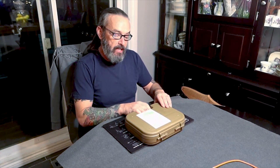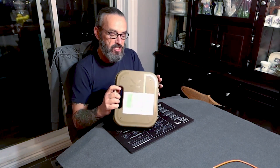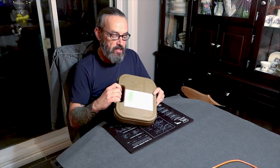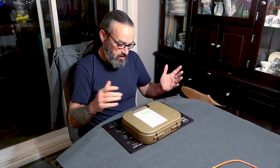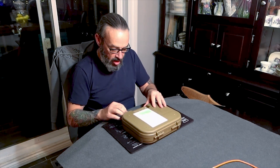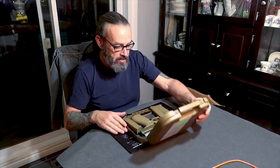Today we are going to look at the Glock 19X, and you can see just in the case — as soon as you get it, you kind of know, right? The case is different. Normally if you get a Glock, it's in a black case. This one is in that really beautiful — I want to call it Desert Tan, Flat Dark Earth, Coyote, whatever you want to call it. It is beautiful, even just the box.